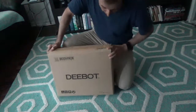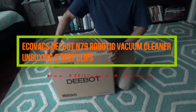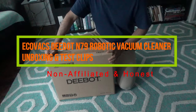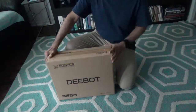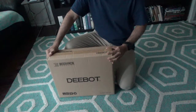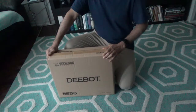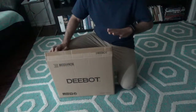Today I'll have another episode of unboxing video, and I'll be unboxing the Ecovacs Deebot N79 robotic vacuum cleaner. In the past I have unboxed and reviewed the iLife A4 robotic vacuum cleaner — I'll provide a link in the description box below. I'd like to mention that this is not a paid or affiliated review; this was purchased with my own money, and the review you're going to get is totally unbiased and honest.